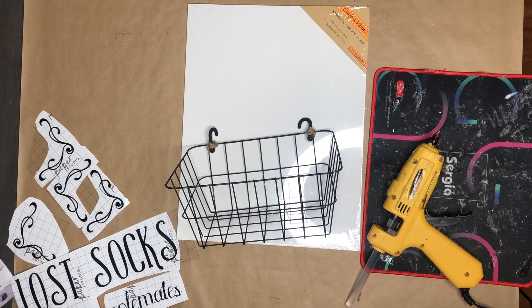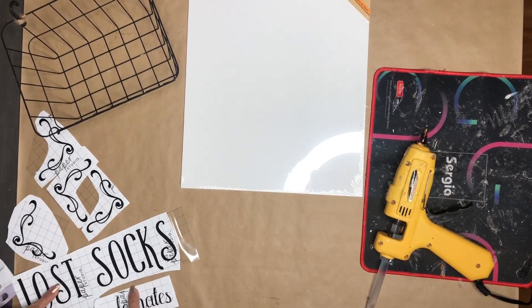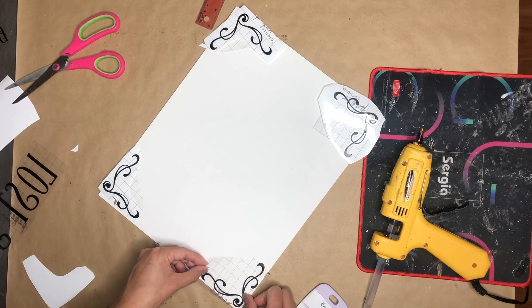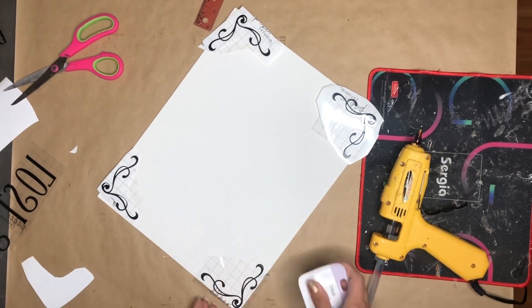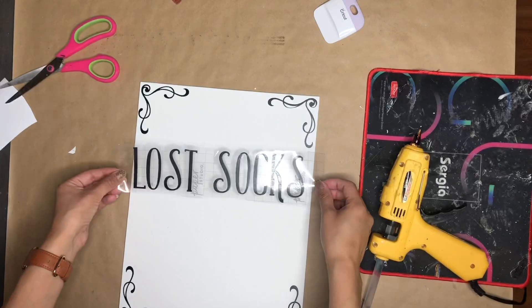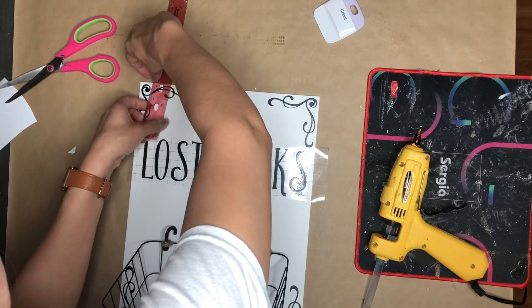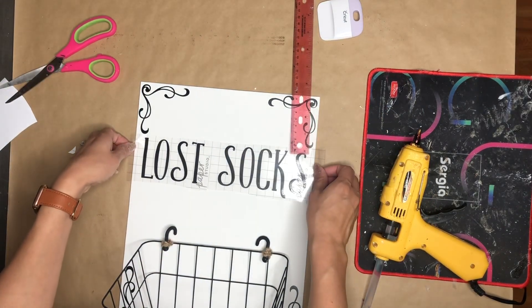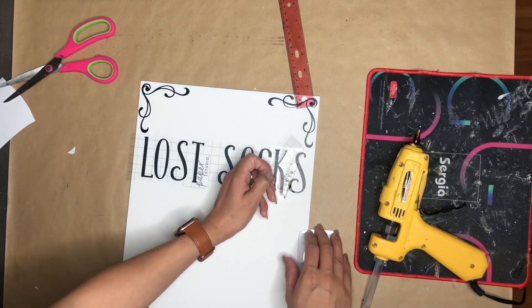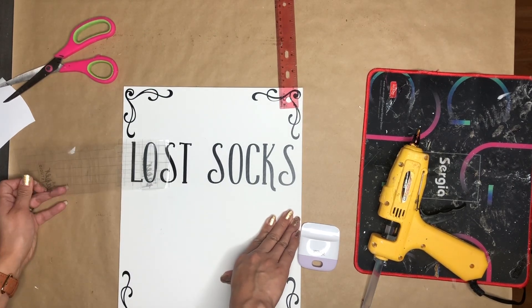For my next DIY, I'm taking this wire basket and this canvas from Dollar Tree, and I also used my Cricut machine to cut the words and the corners for this project. I'm going to start by placing the corners on this canvas. I found this on Cricut Design Space — I searched for frames or corner frames and they pulled up — and then I just cut them on vinyl. Once those are done, I'm going to be placing the lettering on it. I grab the basket, place it down to where it's going to go, and then I'm taking my ruler to make sure everything is going to be even. Once I am sure it's almost perfect, I am going to place the vinyl words on there, then remove the transfer paper — and this is what it's looking like.